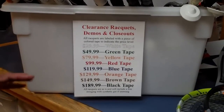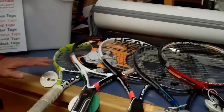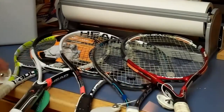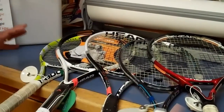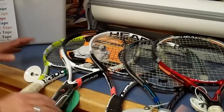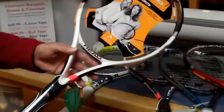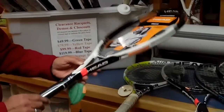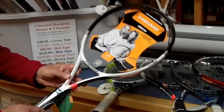We have orange, red, and blue rackets. The rackets themselves include player rackets and game-improving rackets. This is a game-improving racket — it was high-priced at one time — and it's marked down to $129. It was originally $199. Game-improving rackets allow you to hit the ball without much effort on your part.